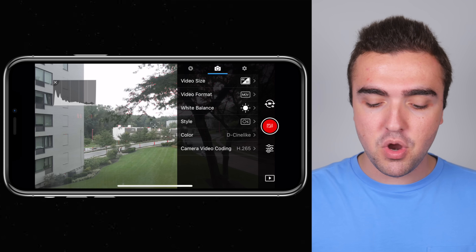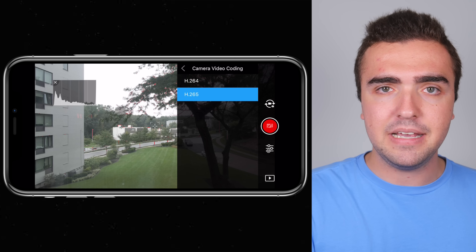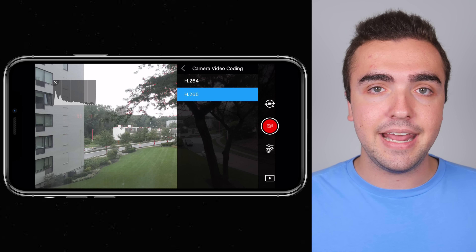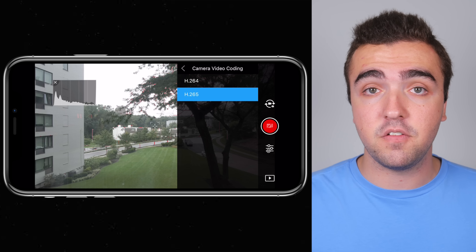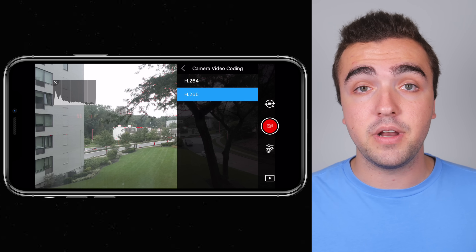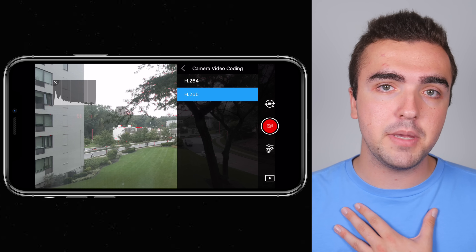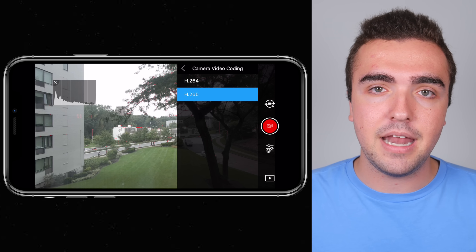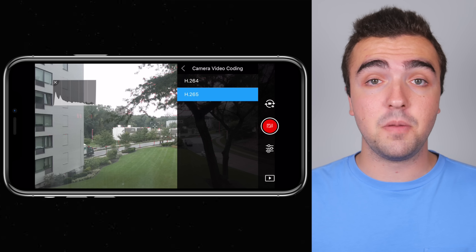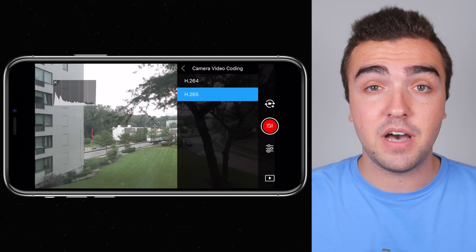Next up, camera video coding. A quick warning: if you have an older PC or Mac, stick to H.264 — I always had trouble with H.265 when I first bought the Phantom 4 Pro. But now that I have a new laptop, H.265 — the higher efficiency codec — is working great for me. Just take into account what you'll be editing with: if you don't have the best computer, stick with H.264; if you have a newer computer and editing software, give H.265 a try.